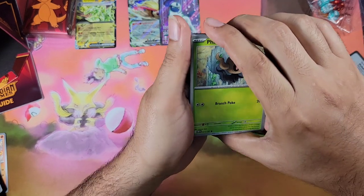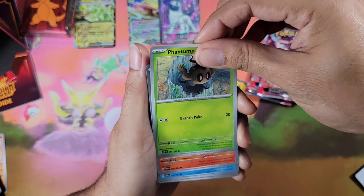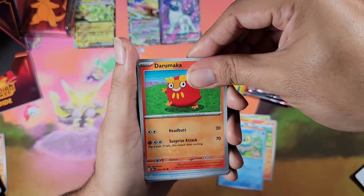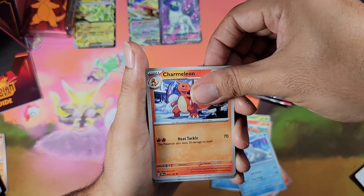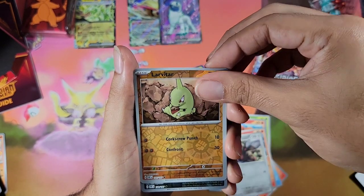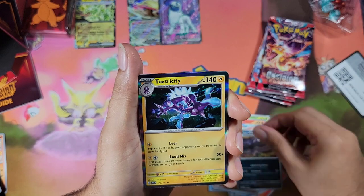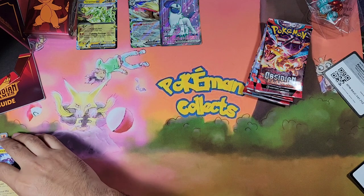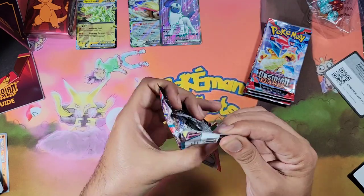Are you guys trying to complete this set? Let me know in the comments how far you are into completing it and how much you've opened to get there. I'm curious — I think Chris Pye opened up a case and completed the set with one case, but I don't know what the normal is. I never try to complete a set but I'm just curious, guys.